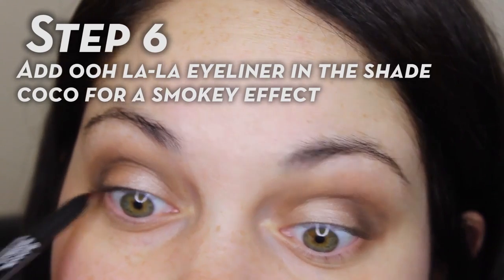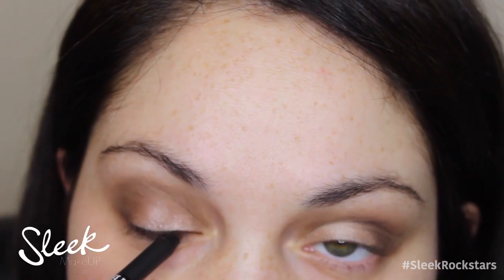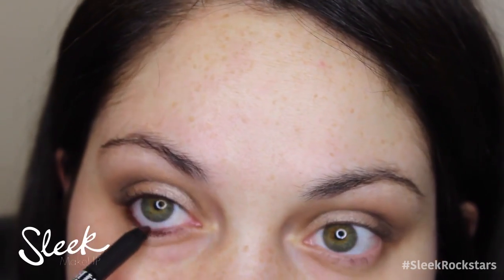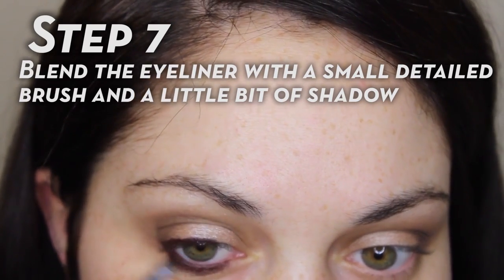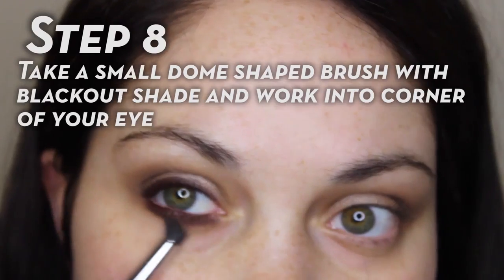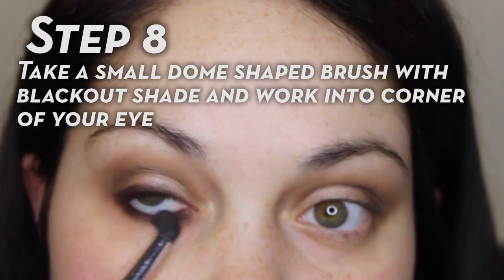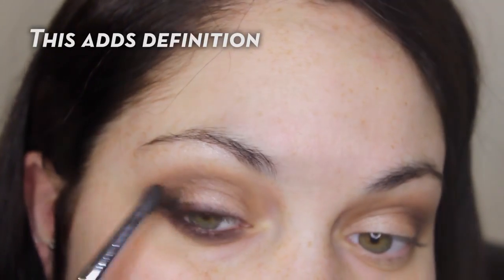For eyeliner I'm going to take a nice brown shade — this is the Oolala liner in the shade Coco — and it's really nice to just give a smoky effect to a neutral looking eye. It's really easy to blend. Once you apply it, just take a small detailed brush with a little bit of shadow on it to blend it out and smudge it to give that nice smoky effect. Apply that underneath my lower lashes and then bring it into the outer corner of my eye — this just adds definition.